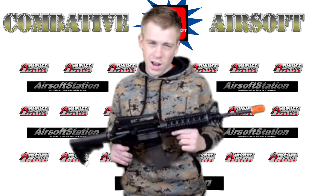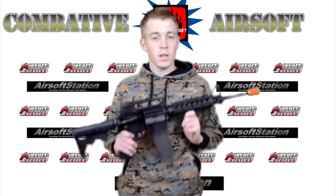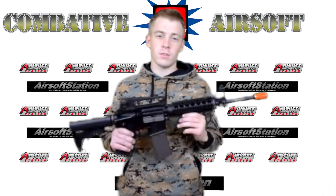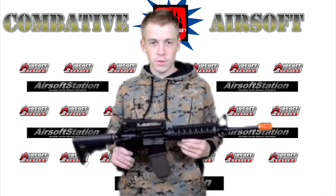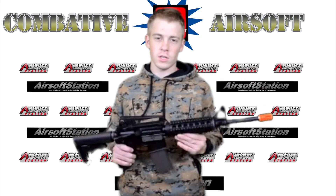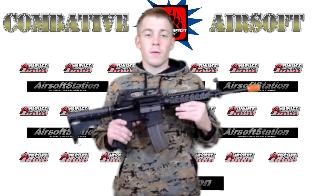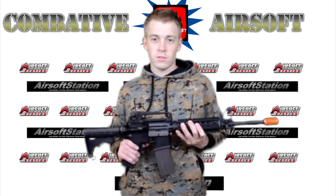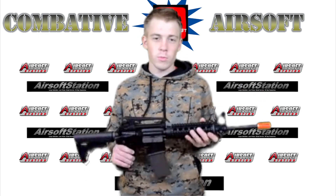This gun is available for $254.95 on their website. You can use our coupon code CA5OFF — we'll put that in the description if that was hard to catch — to get $5 off the order and make it just under $250, and you'll get free shipping and everyone will be happy.